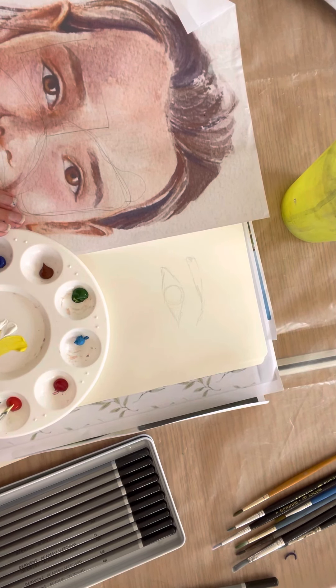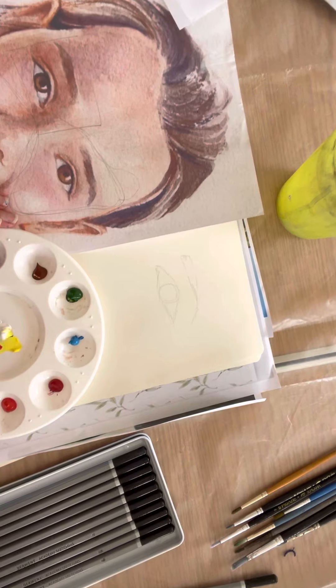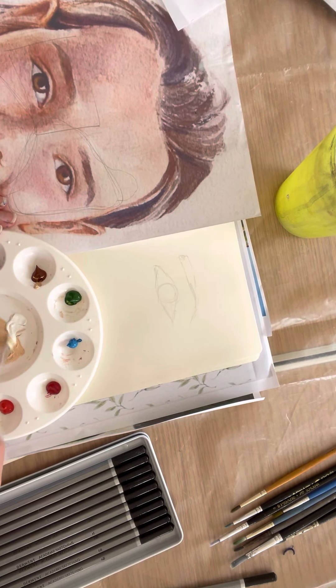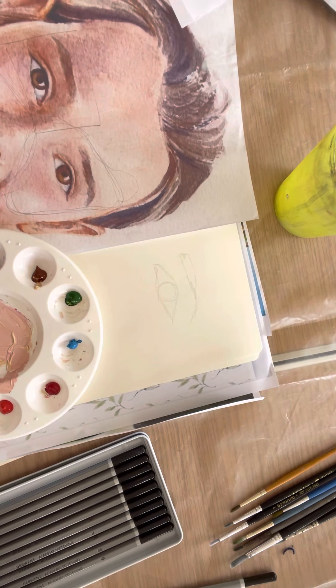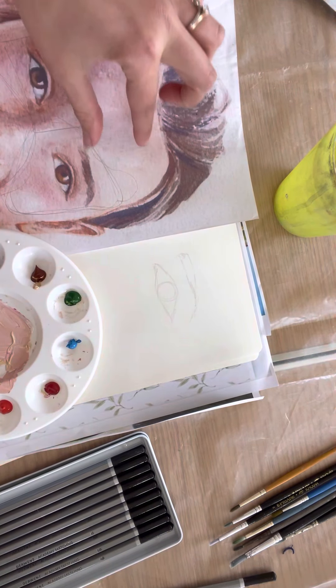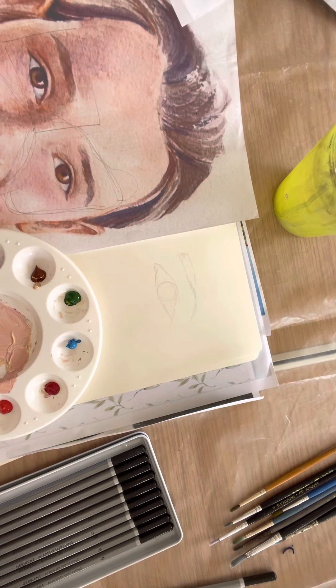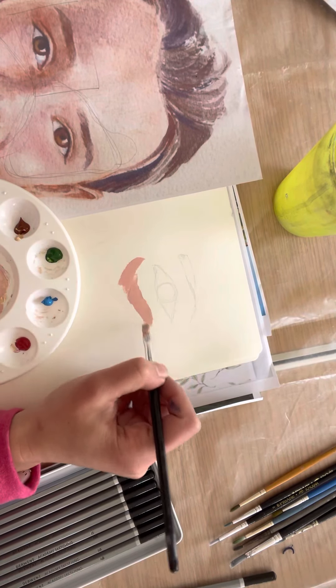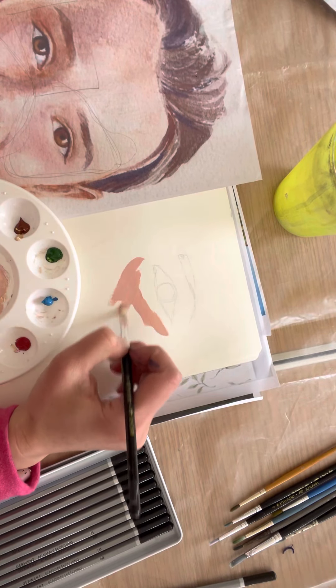Squint — screw your eyes up. It sounds like a really funny thing to say, but when you squint and half close your eyes, it takes away all the detail and only enables you to see the very darkest and very lightest tones. It erases the mid-tones, so it helps you see straight away where the light and dark are. With watercolours you always start with your lightest and work up to darkest, but with acrylics you can layer over, so you can start with either.